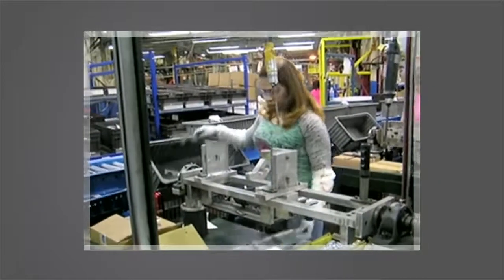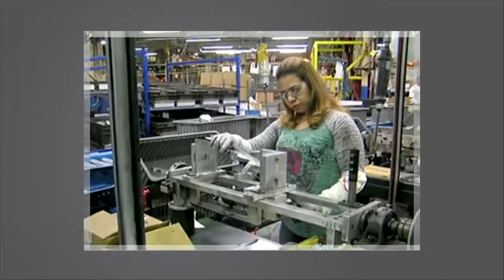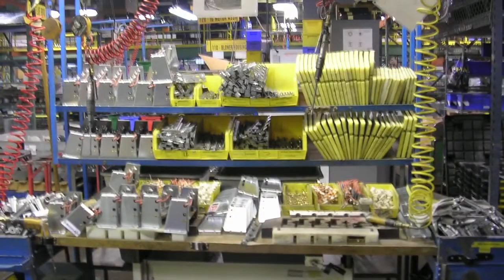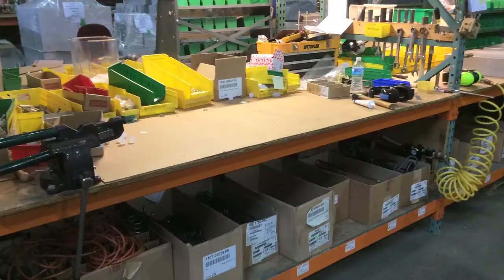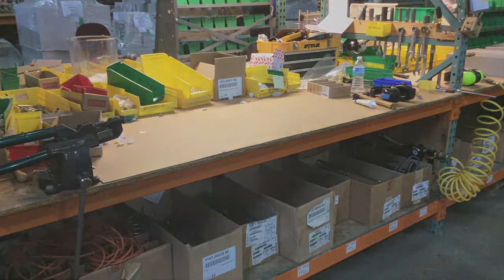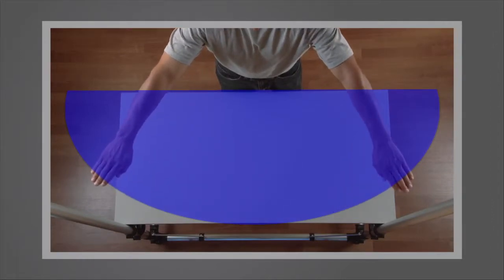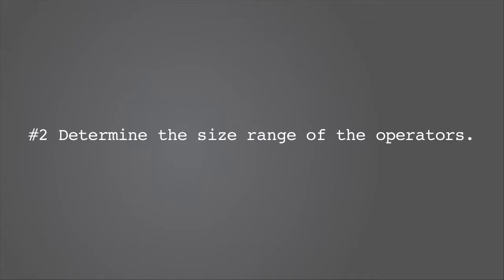Additionally, consider whether there is tooling, fixtures, parts, equipment, and supplies that are part of the process. Is there more inventory and parts than required? This will help in sizing the work surface. Make the surface large enough to do the job, but not so large that it causes extra motion or clutter.